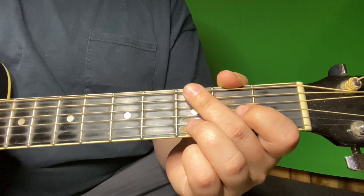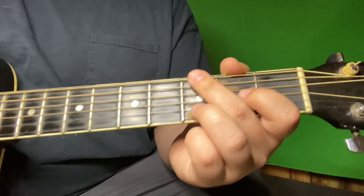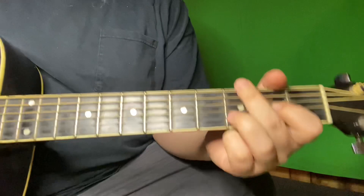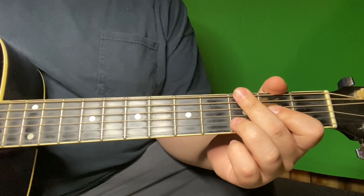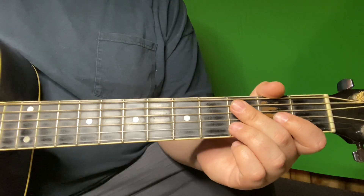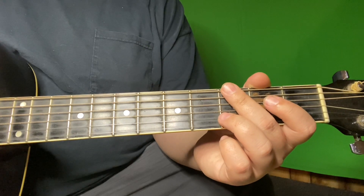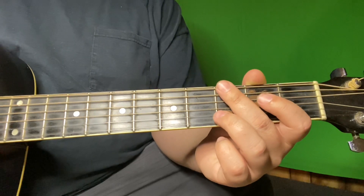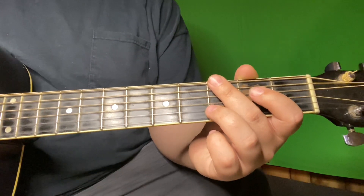First thing: you need to be in standard half-step tuning for this. A lot of his songs are in standard half-step. Also, though I know my chords, there are variations here — without my chart in front of me I couldn't tell you the exact names for all the suspended chords in this. Once you know the positions, you can look up the charts yourself and write them down.